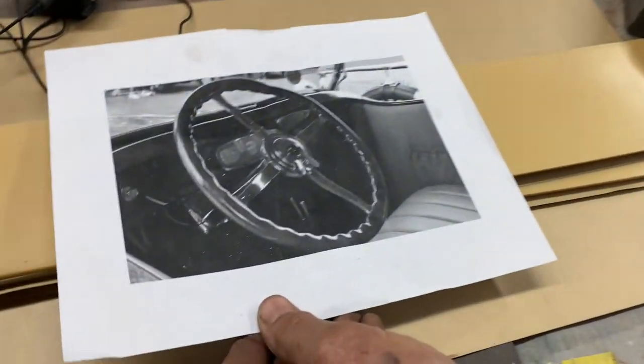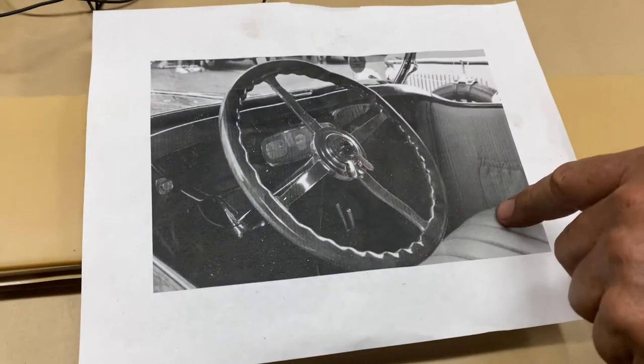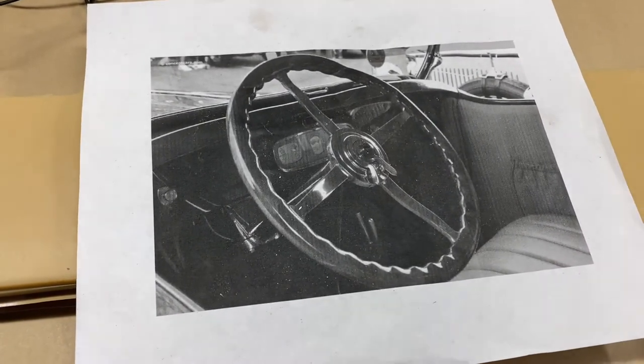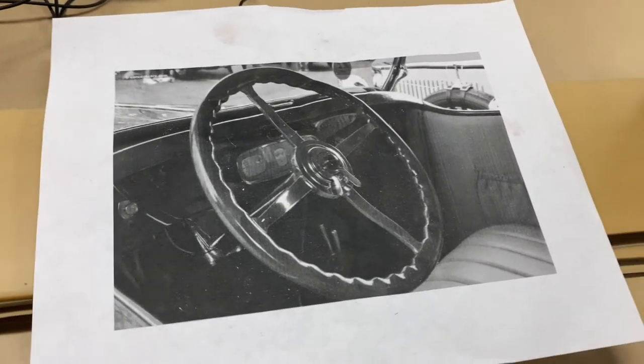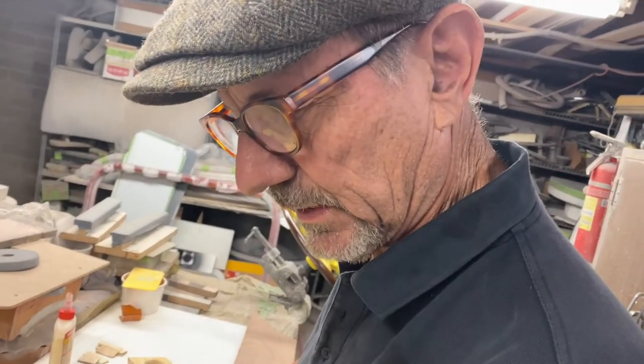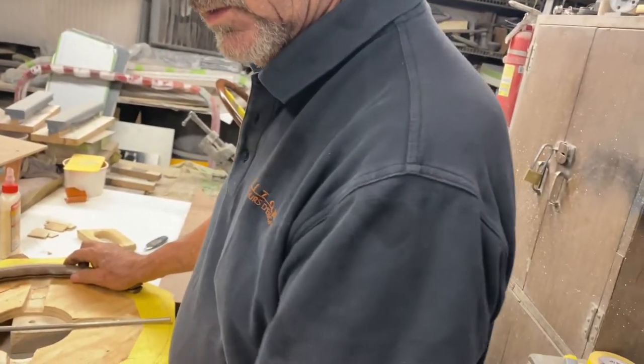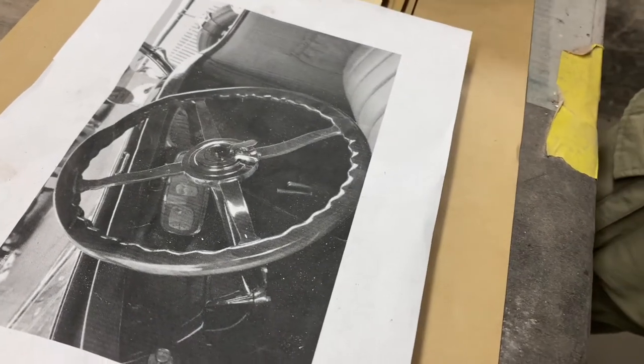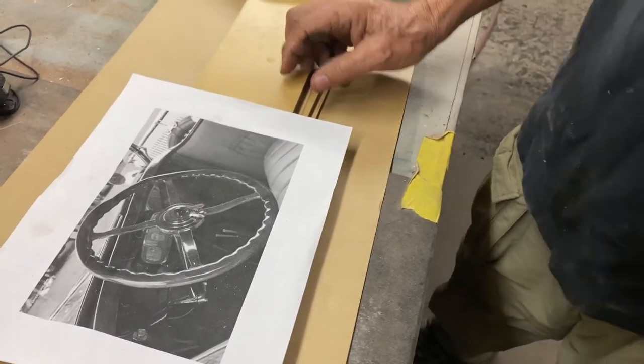We start out with nothing but a photograph the customer sent us — the chrome center, no idea what the wheel looked like, no idea what the color of the wood was. The customer sent in the center bar of the steering wheel but had absolutely no wood and no way to know exactly what it looked like. So we go online and look at a couple of examples, remembering that the internet is not exactly the bible.